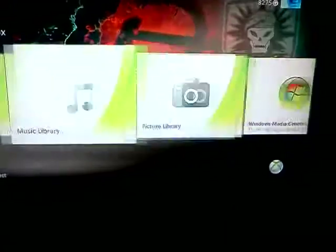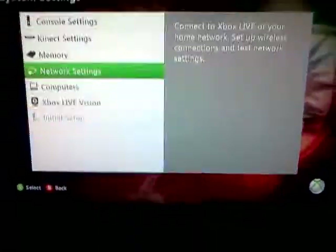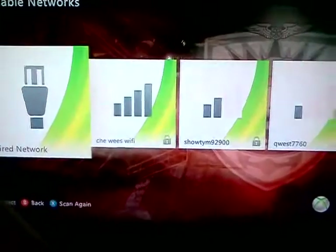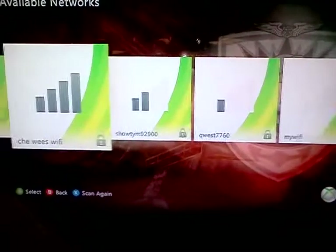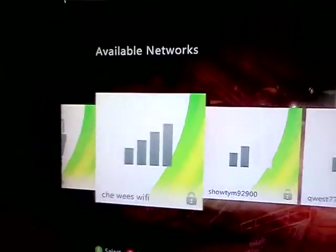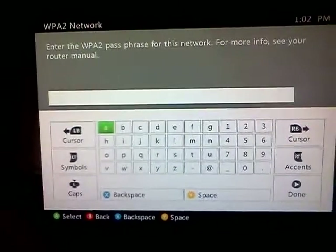Go over to settings. Enter. Go down to network settings. Now it comes up with a whole different set of options. It says searching for a network. This one here is my cell phone — four bars, good connection. Click it.